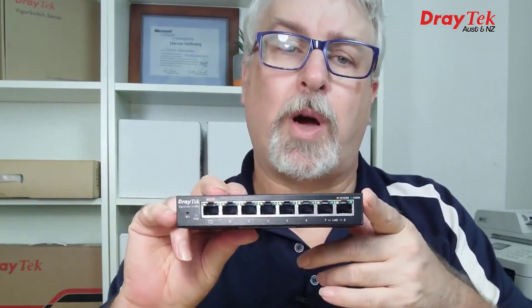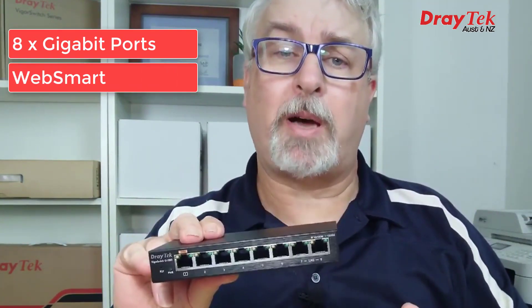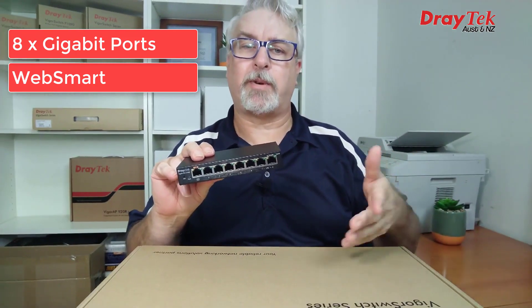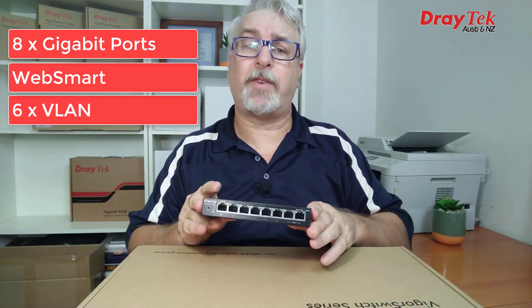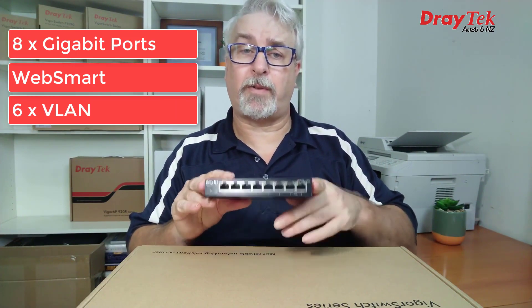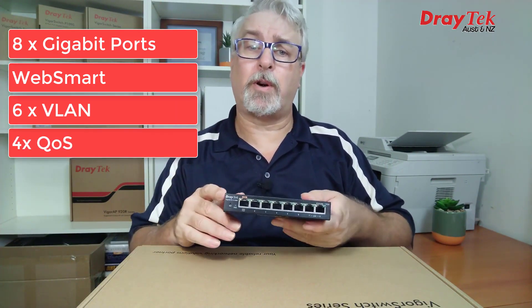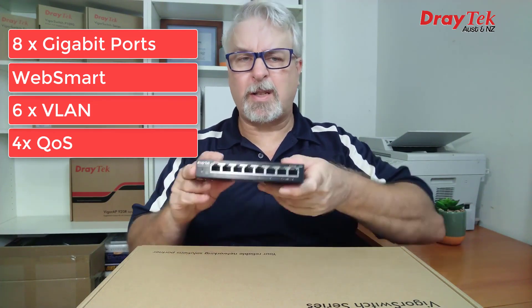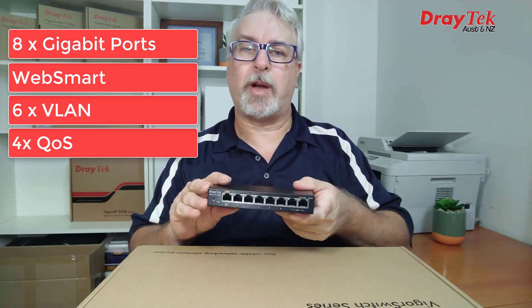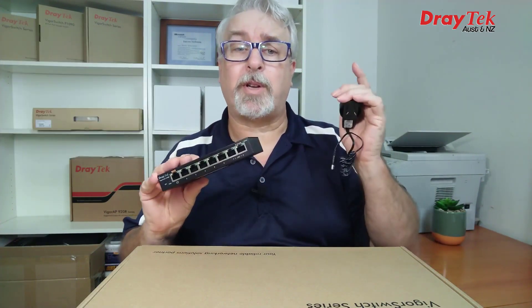Starting off with the little G1080. It has 8 Gigabit Ethernet ports and WebSmart management, which provides automatic management of network traffic for maximum performance. It also offers up to 6 VLANs to segregate network traffic for extra security or traffic management, and supports up to 4 queues of QoS to give important network traffic like VoIP or video priority. It's a desktop switch, so not designed to be rack-mountable, and comes with a 5 volt 1 amp power pack. Let's power it up and check it out.